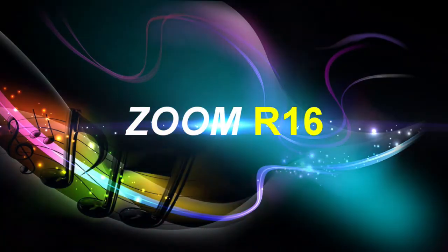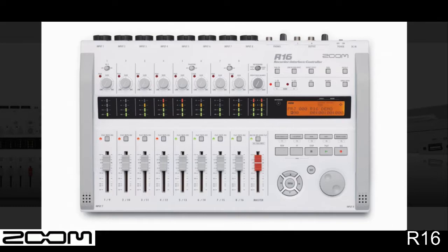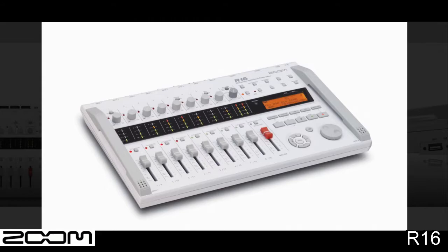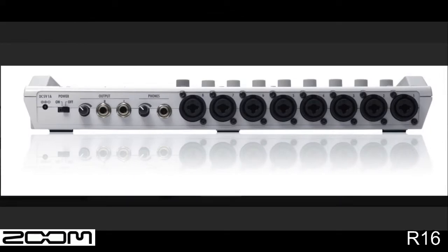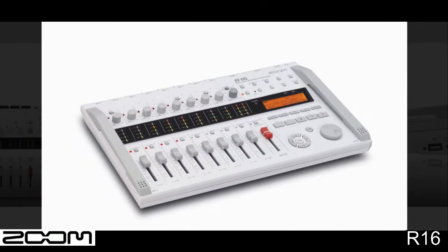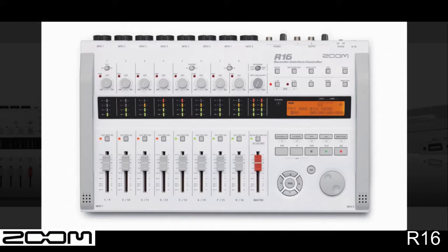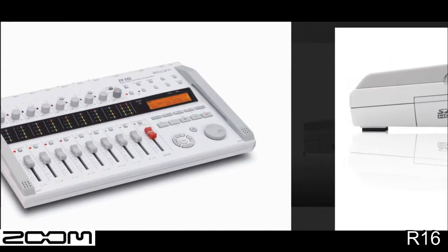Next in the series we'll check out the Zoom R16. The Zoom R16 retails for approximately $399 new and provides 16 tracks of recording and playback. Up to 8 tracks can be recorded simultaneously using the standard WAV audio file format. Battery operation allows for on-location recording and lets you capture your musical inspirations quickly. You can connect external microphones or line-level sources directly to the R16, or use the built-in stereo mic pair for a quicker setup.